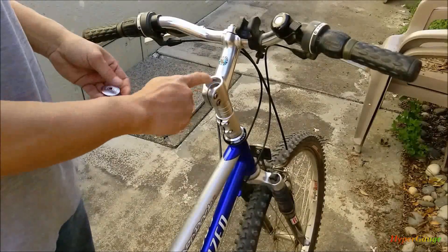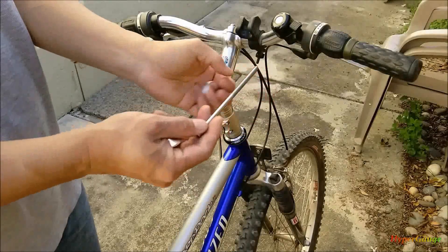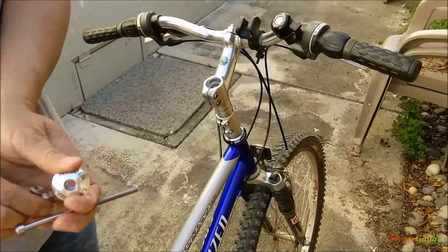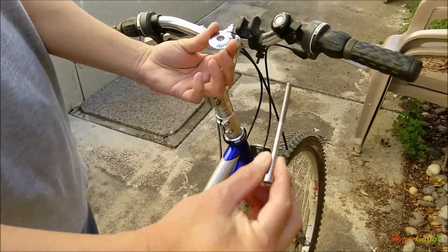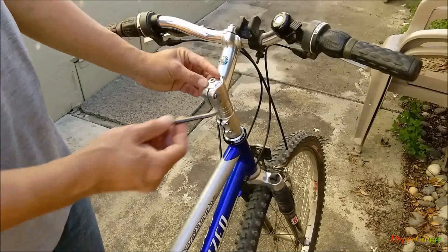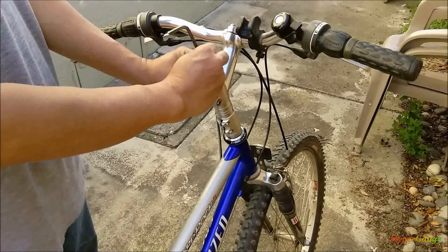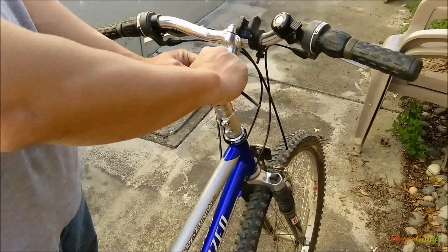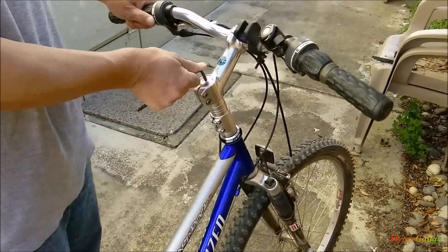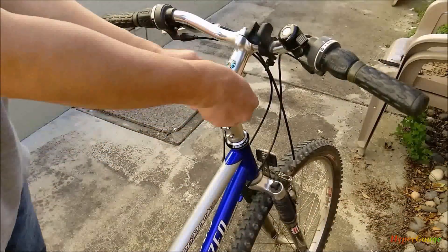Don't forget about this last piece. You have to use a long bolt for this piece - I'm not going to use the original one actually, I like to keep it. This is a 5mm for this piece. Let's put it like that - looks good. Don't forget this little rubber piece to seal this hole.